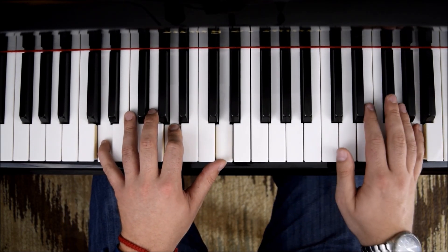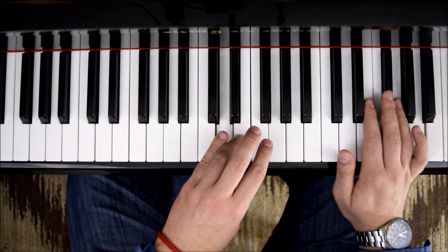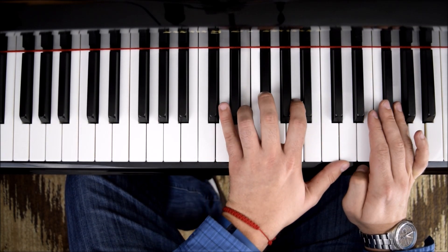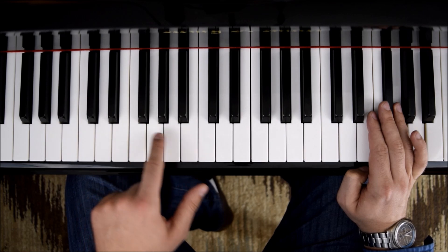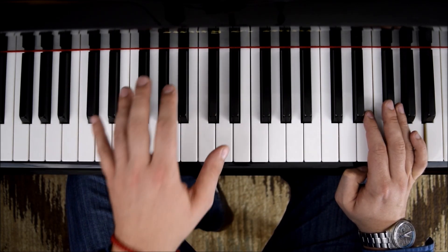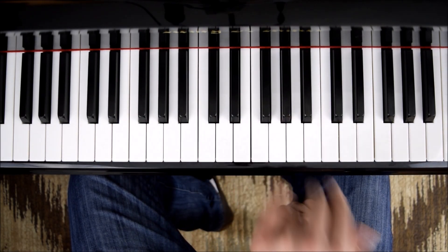Now just like we did on the first tutorial, we're going to flip over and add a 9th. So we'll add the E, F sharp, A, and D. The 9th is the bridge to get there — it's the E, so that E helps us go to the other side. And we use the 4th finger.